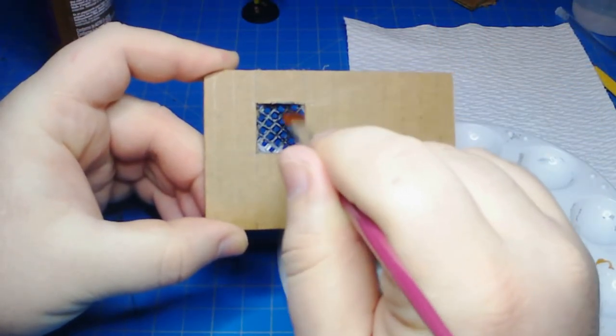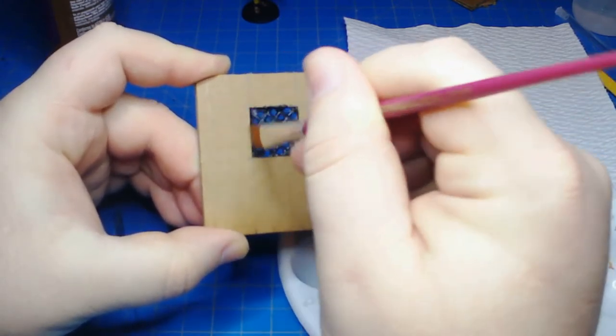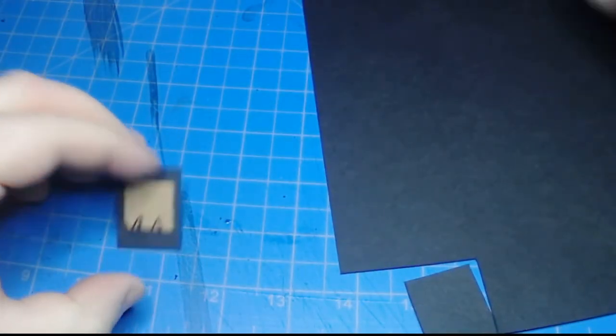This is plastic mesh canvas — you can find it in any craft store. I just cut it out diagonally to make this kind of mesh for the windows. I painted the inside black before gluing everything together so that it wouldn't be hard to get to them later.